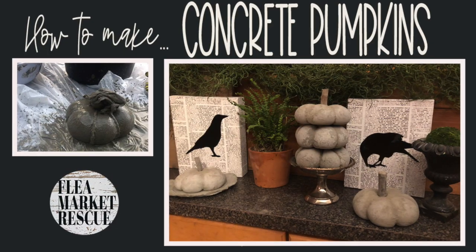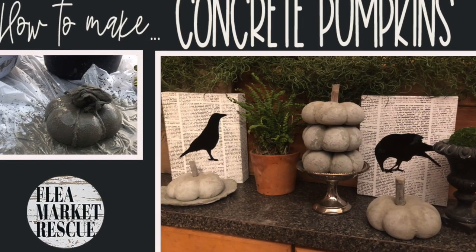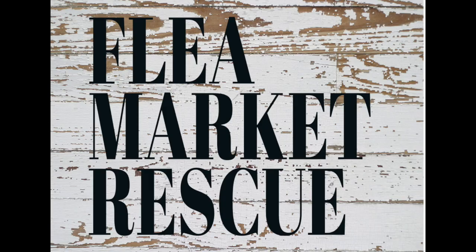If you like this episode of Flea Market Rescue and you want to see more episodes like this, please subscribe to my channel and ring the bell. I'm Kelly Sherry, and this is Flea Market Rescue.